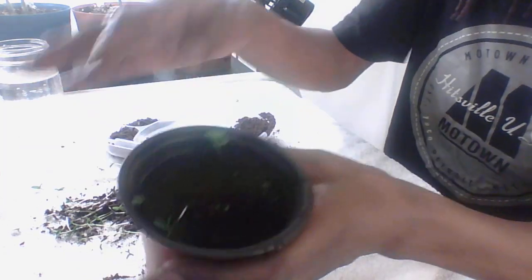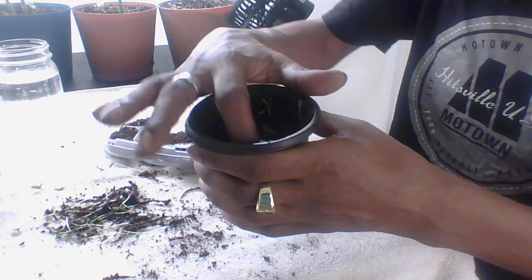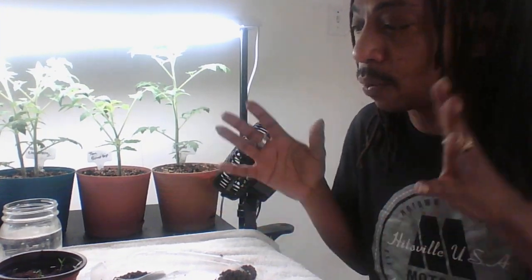So there you have it, you guys. If your seedlings get leggy, don't throw them away — just repot them and bring the soil level up. That's all you do. If you can, invest in your grow light. That's the only thing that will hinder your seedlings from growing properly — the lighting. So please make sure you get a grow light. Thank you so much for watching. I hope I kept it short and sweet. I hope I helped somebody today. Don't forget, click like and subscribe. I love you guys. Remember: live, love, laugh — grow stuff. You're the best.